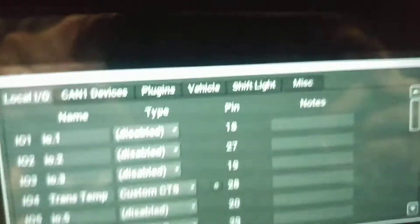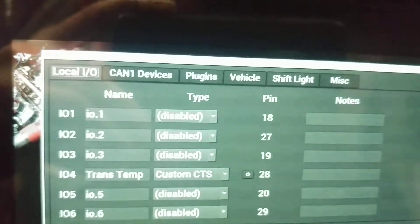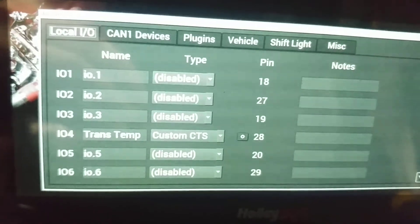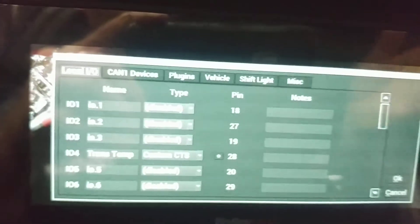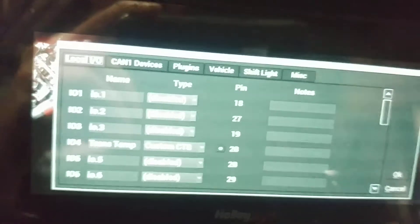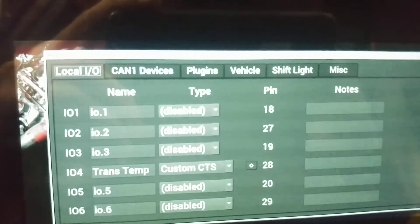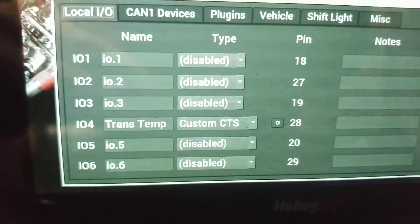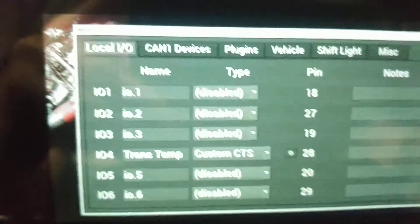Side note, guys — whatever pronoun, it's 2020, we're not going to get concerned about pronouns. Do whatever makes you happy, no judgment. But we have here a USB, it plugs right into the back of your dash. Take the mouse from your laptop, desktop, whatever — plug it into that. It makes setting up this thing so much easier. Yes, it's touch screen, but some of us have sausage fingers. Use that, it makes this a lot easier, but you can still do it.